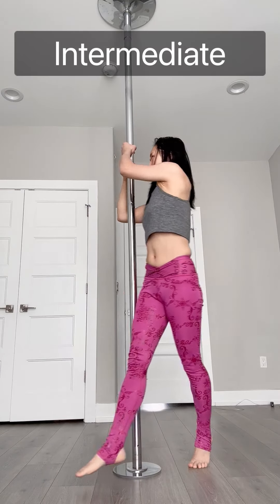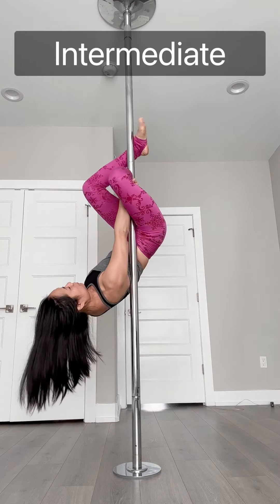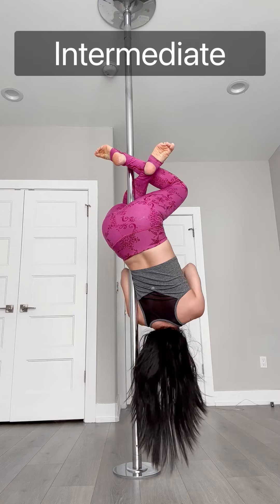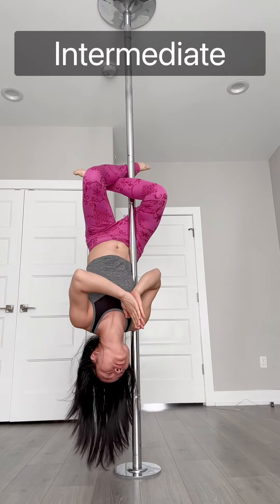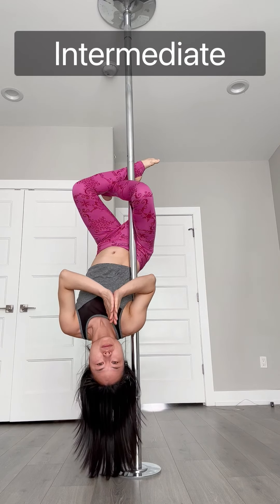This is an intermediate level — it's pre-intermediate level — because as long as you can invert correctly and comfortably, this is pretty simple and easy. It's pretty straightforward. Let's look at it.